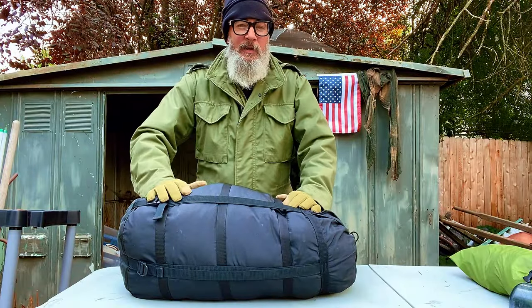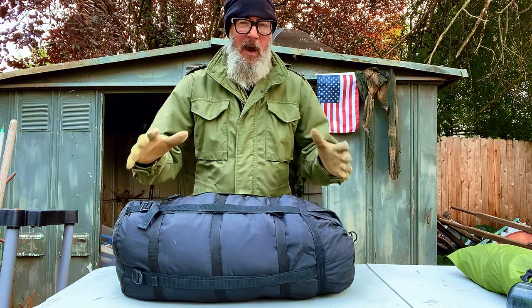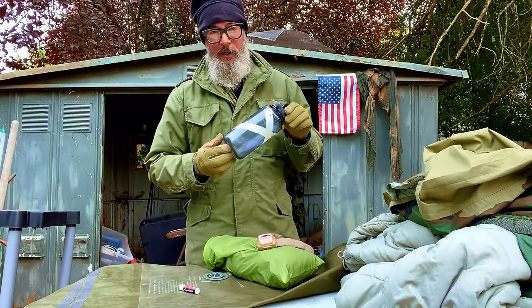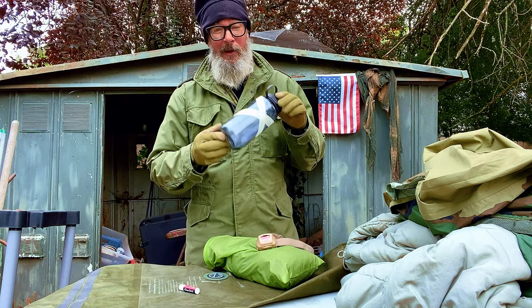This is the legendary MSS sleep system developed for the United States military in the late 1980s. I'm going to unpack it, put it together, and also share some valuable tips and tricks that I've learned over the years that will make your time in the field a lot more comfortable.